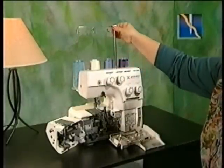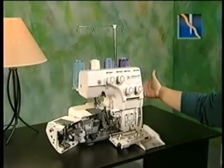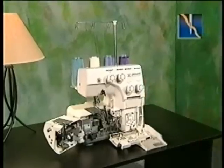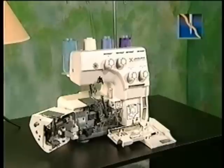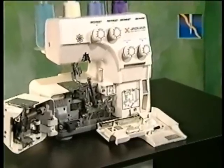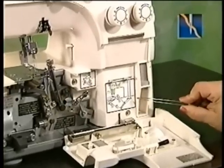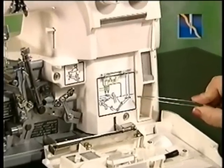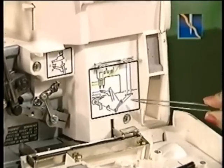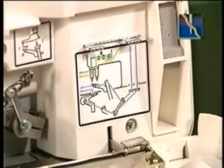Each time you operate your Jaguar serger, fully extend the thread guide and make sure that threads are not caught under the spool holders. Threading with your Jaguar serger is easier than with conventional machines as the front cover and the swing-away cutting unit open. For easy reference, a color-coded threading diagram coinciding with looper and needle thread color schemes is included on the inner panel of the front cover. Threading your machine must be in the sequence of lower looper, upper looper, needle or needles. Refer to your manual for complete details.